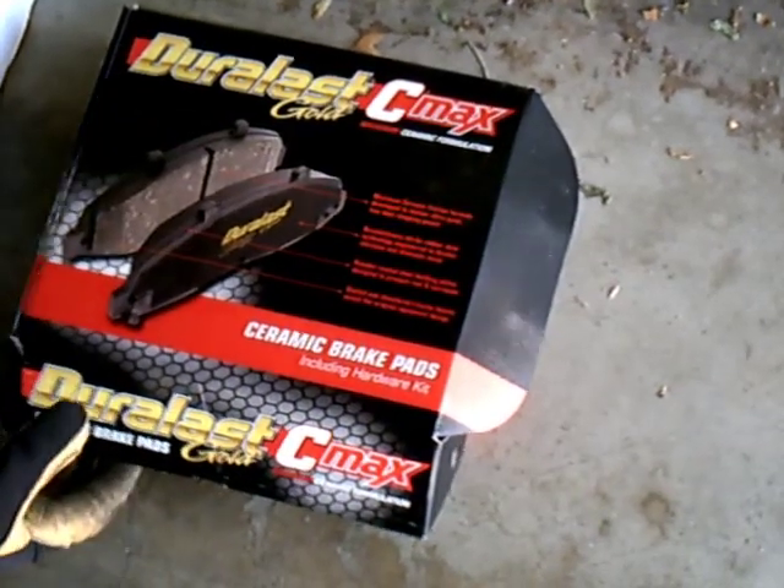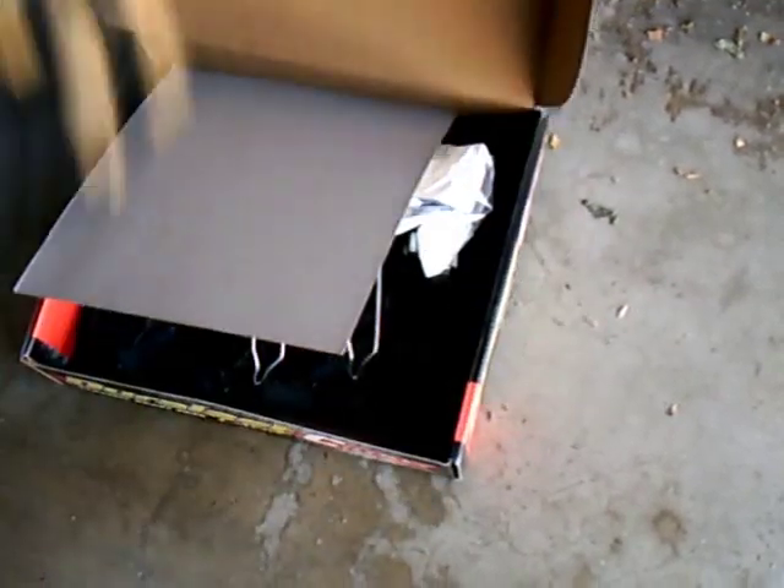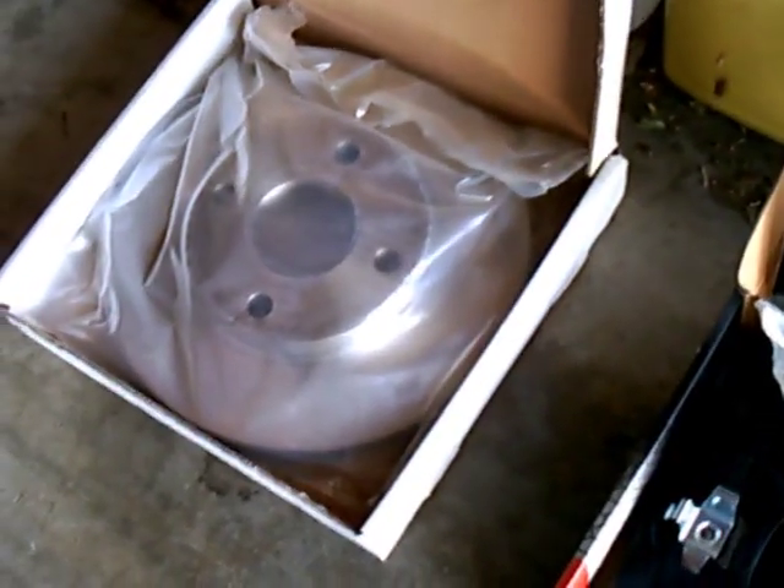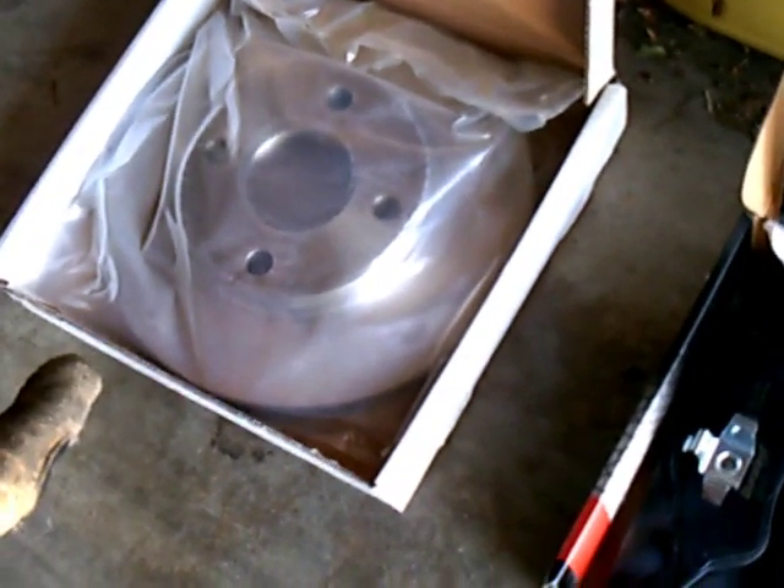These are the brake pads — these are Duralasts, ceramics. You buy whatever you think is best for your vehicle. I'm trying these ceramics out because you get a lot of dust with the Focus and I want to see if these help with that. I'm also replacing the rotor because the rotor on this car is warped. Usually you replace rotors at every other brake job.